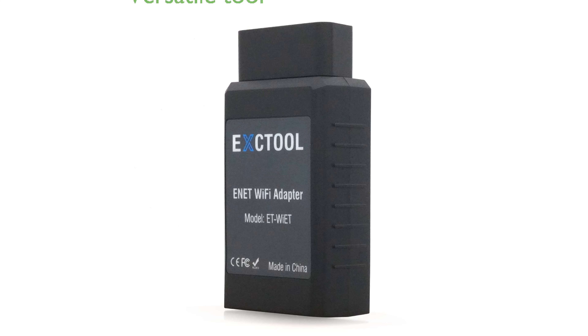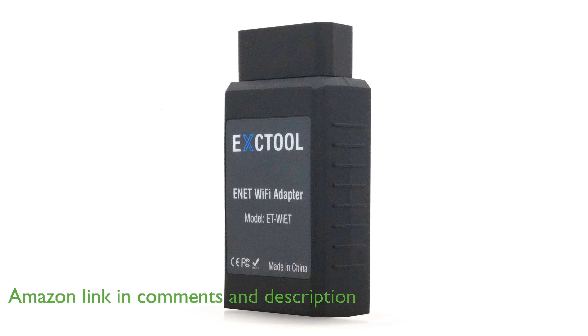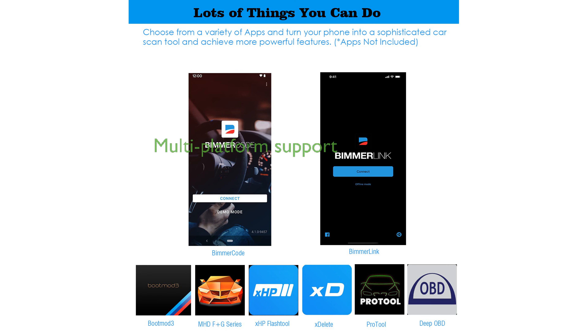The Annette Wi-Fi Adapter is a versatile and powerful tool designed for BMW and Mini vehicles in the F, G, and I series, allowing for efficient diagnostic and coding capabilities. It is highly compatible with popular third-party applications like BimmerCode and BimmerLink, transforming your smartphone or computer into a professional diagnostic scan tool. The adapter supports multiple platforms,